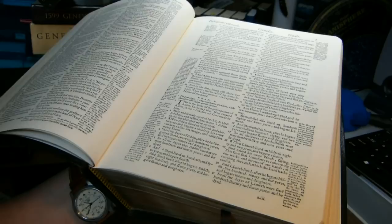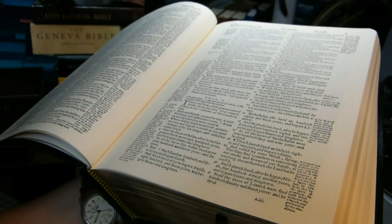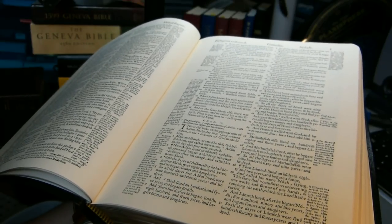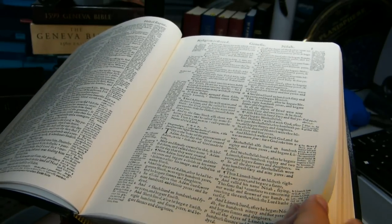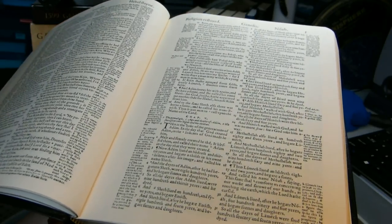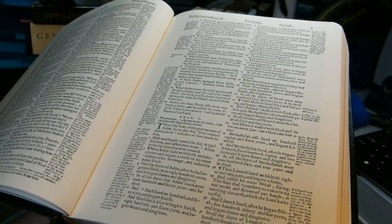There is some sheen to the paper, though it's hardly noticeable at all. The paper reflects in a very diffuse way with very little specular reflection. That, combined with the very thick paper which greatly reduces see-through, makes it a pleasant reading experience once you get used to the old-style print.